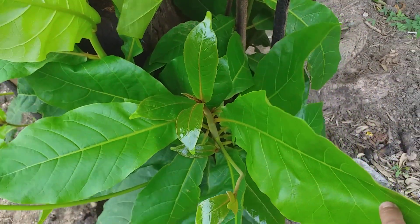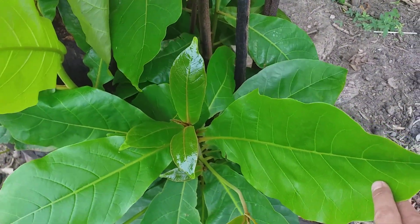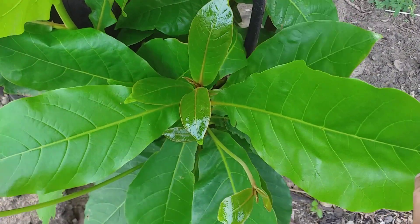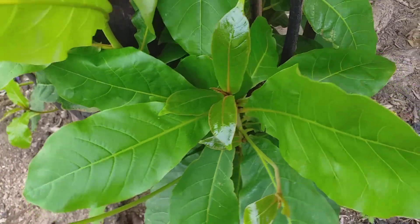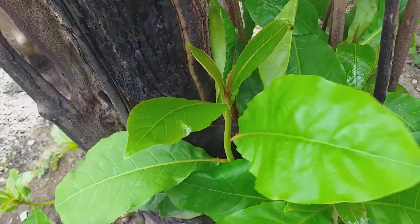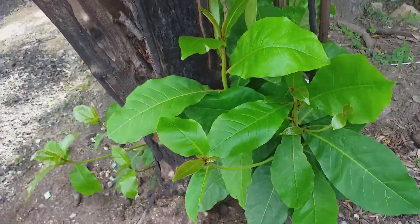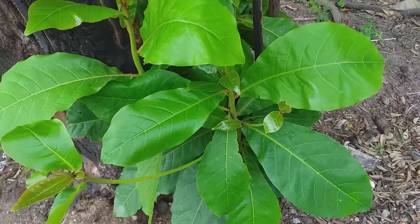Lá bàn trị sâu răng cũng khá là hiệu quả, mà nó còn giúp sát trùng những vấn đề về răng như nhiệt miệng, bị lở miệng — các bạn có thể sử dụng bài thuốc này luôn. Đây là cây lá bàn. Mùa này thì trái đang trên cây nên tôi không hái trái cho cả nhà được.